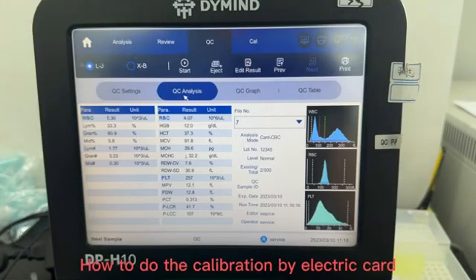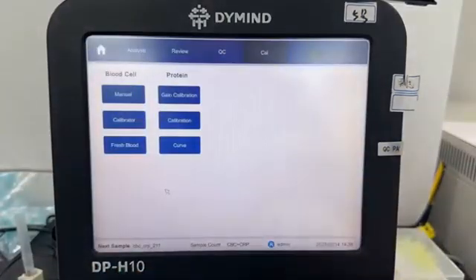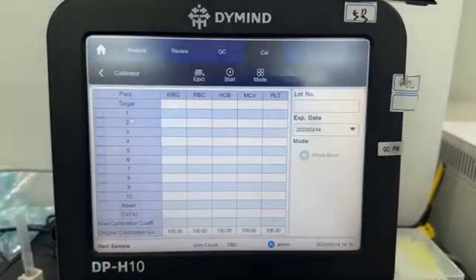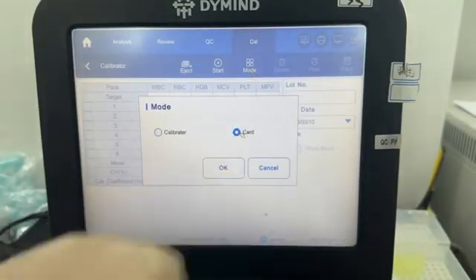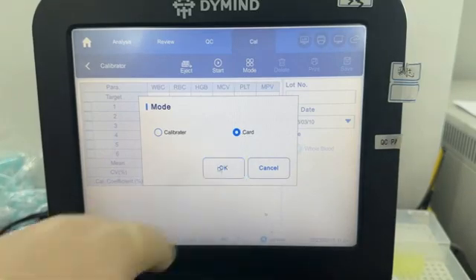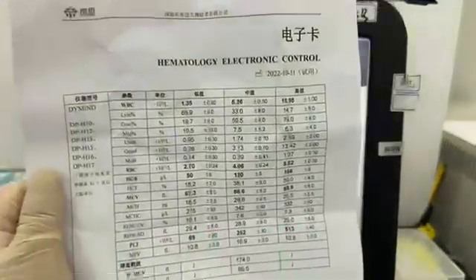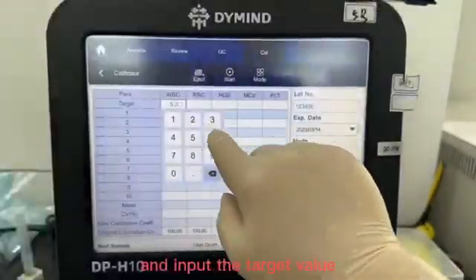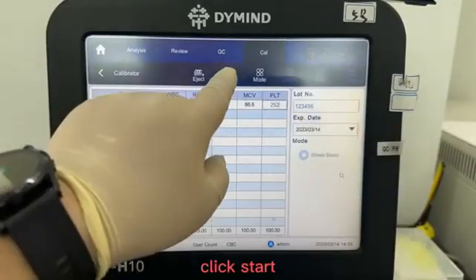To do the calibration by electric card, go back to the home interface. Click Cal, click Calibrator, click the mode and select Card. Input the lot number and expiry date as you want, then input the target value. Click Start.